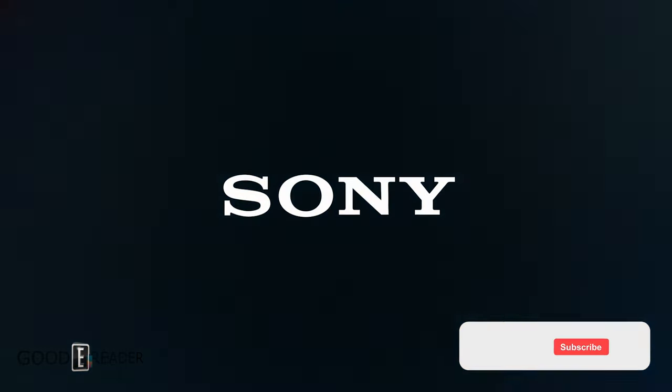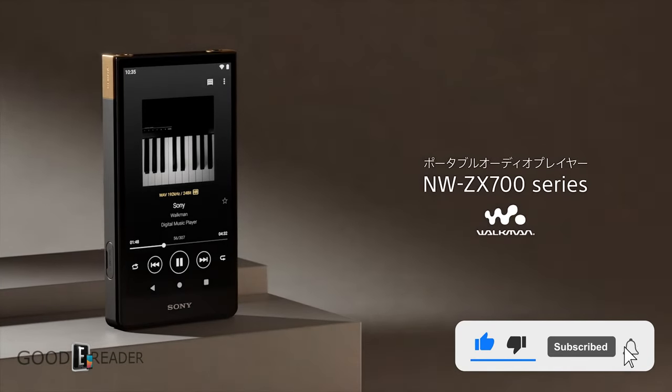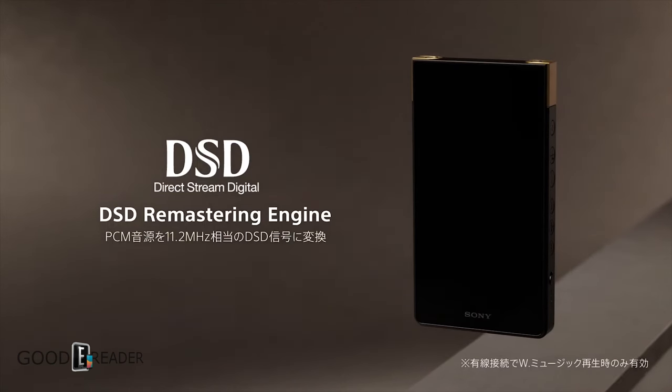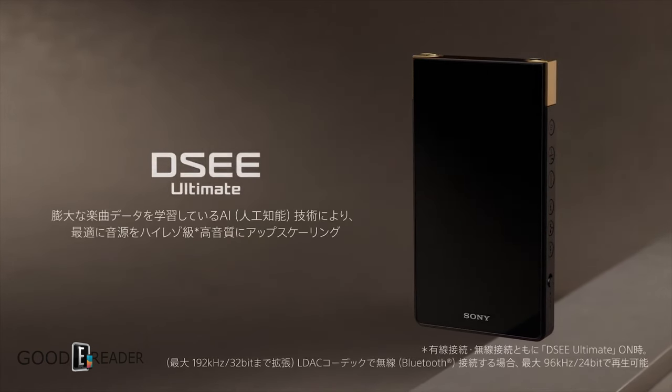Thank you to Sony for sending us this sample. This is the latest 2023 Sony Walkman MP3 player. This digital audio player features some high-end specs and a lot of abbreviated selling points that we're going to get into later in the video.